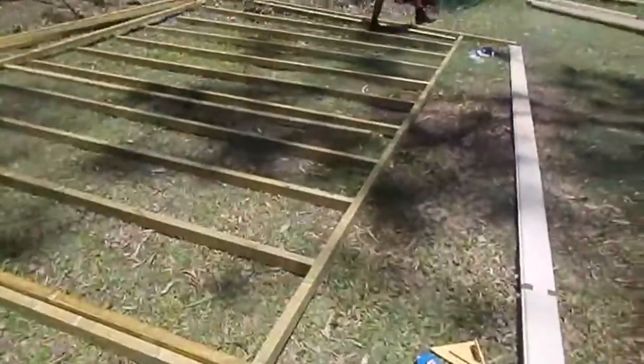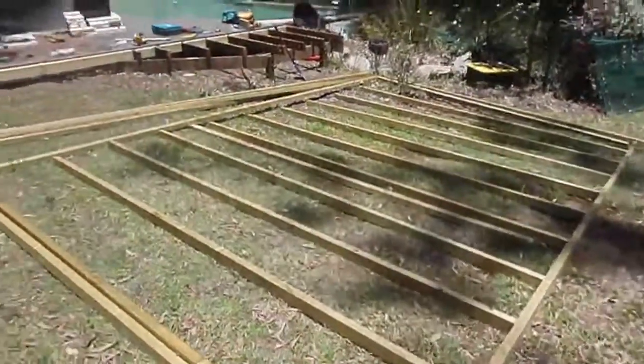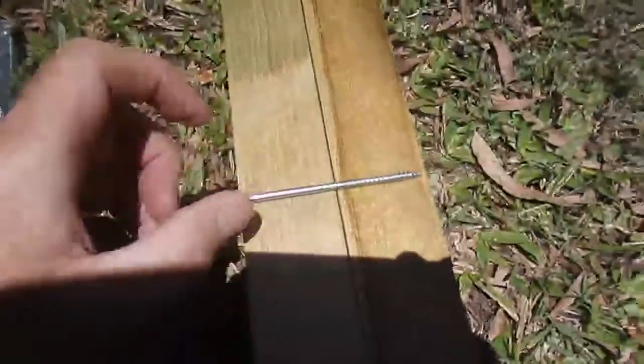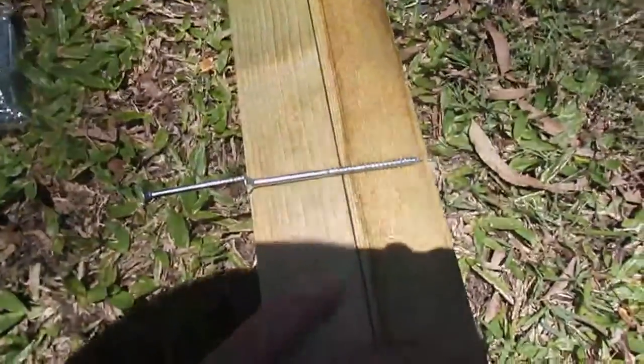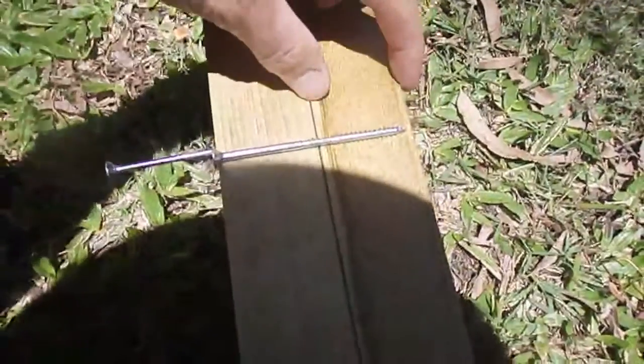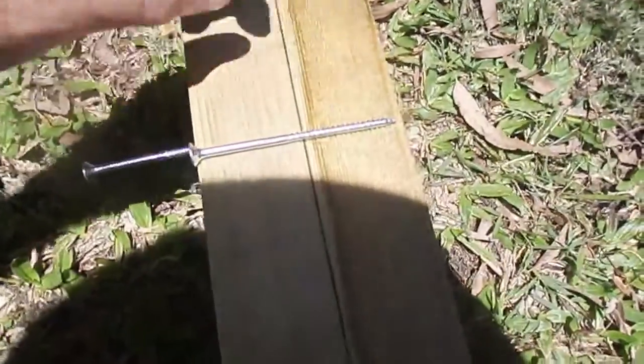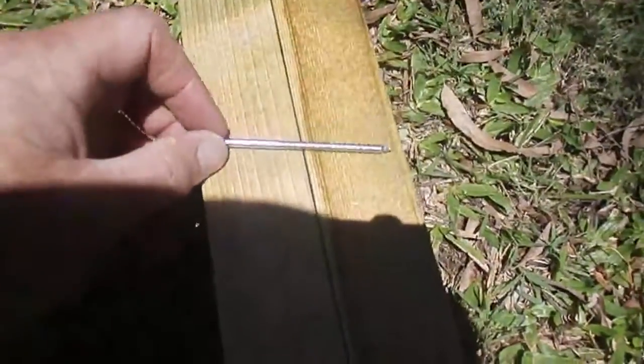Once one side is all attached, move over to the other side and screw them all together. Use the shorter screws to join the two end pieces together. Your flooring sits on there, and your cabin sits on there — you'll see the cabin material and flooring as we go. Use those inside to screw together.